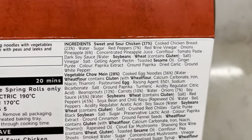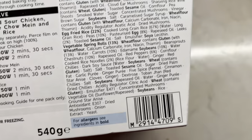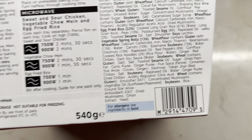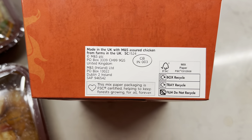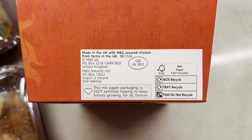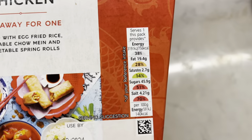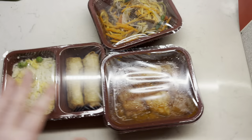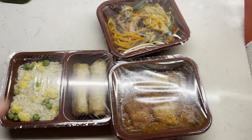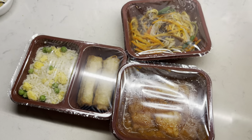Here's some of the info on the ingredients. The bold ones are the allergens. Not suitable for freezing - all the normal stuff. You can recycle the box and tray, but do not recycle the film. That's what it should look like and it serves one. Anyway, let's get all these pierced - I'm already preheating the oven, which is good. It's 170. Let's get going.